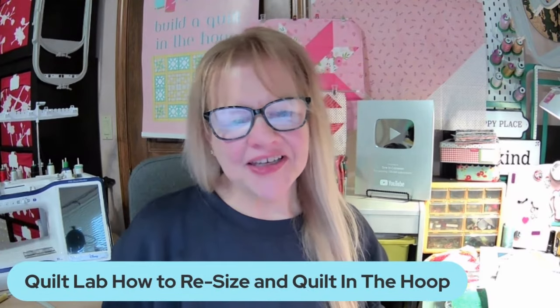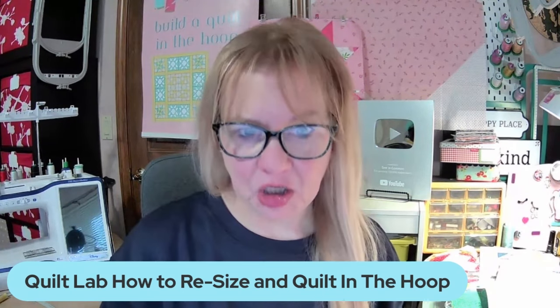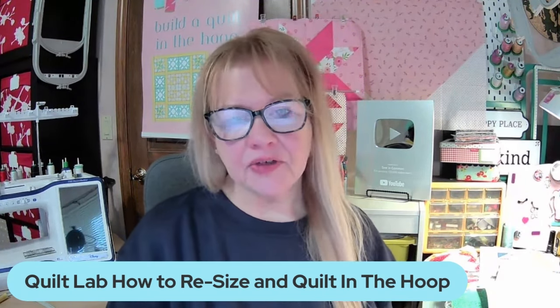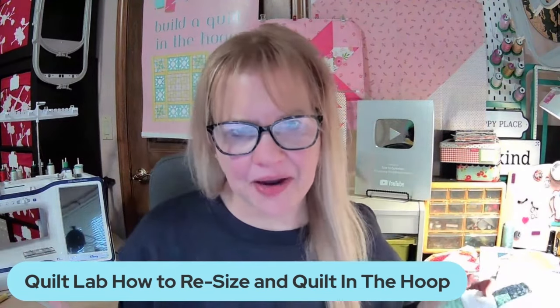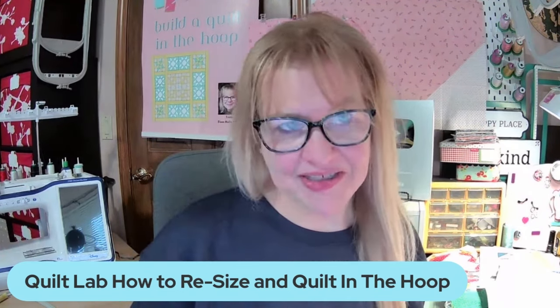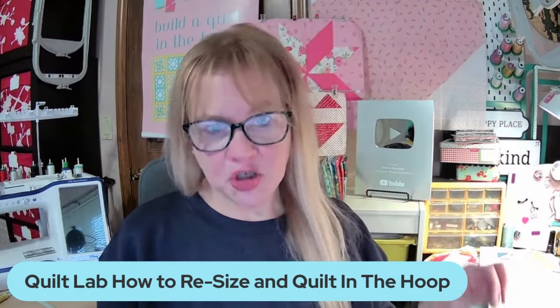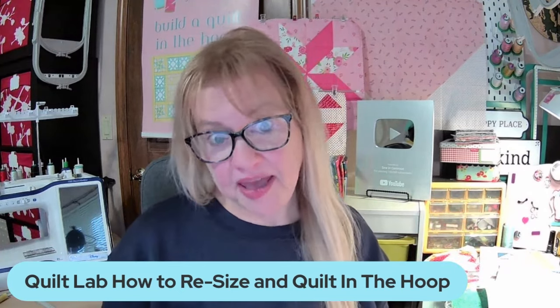Hi everybody, Diana here at Sew in Common. Welcome to Quilt Lab. This week in Quilt Lab, we're going to talk about how to resize and quilt in the hoop, specifically in regard to our current project block, the bento box and the runner that we're making. But the information I'm going to share with you today can be used for any pattern, for any quilted project that you're making.